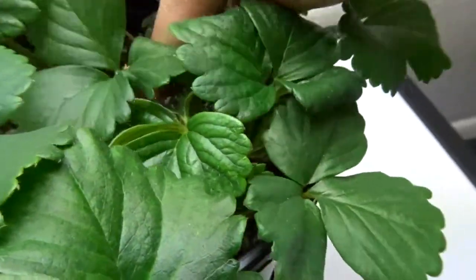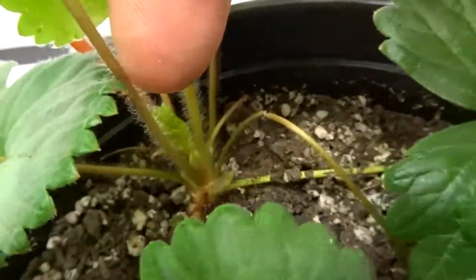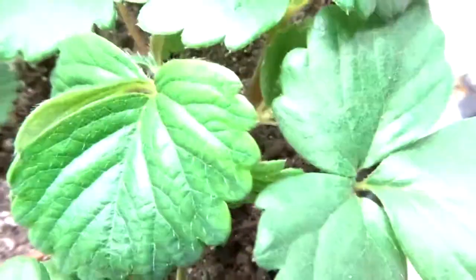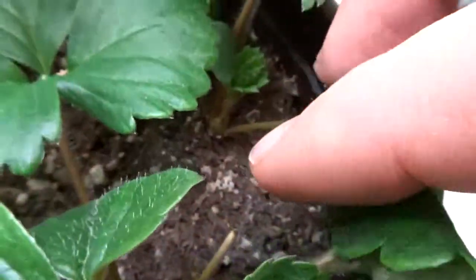Looks like the one that I went over here separated on its own, so I'm going to go ahead and cut that all the way off. Hopefully it's got enough roots — it's this one here.